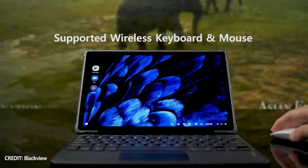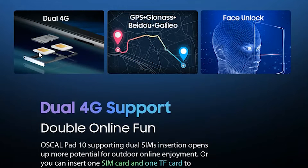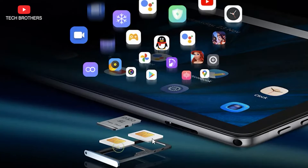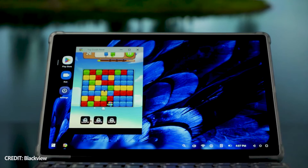Both OSCAL and Blackview tablets have a hybrid slot for dual SIM and microSD memory card. They support 4G LTE networks, so you can use the tablet for phone calls or mobile internet. They also have GPS navigation, dual-band Wi-Fi, and Bluetooth.